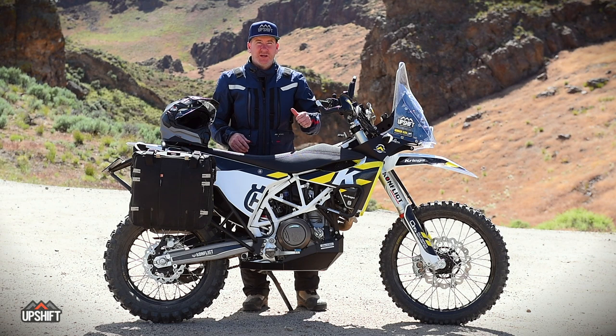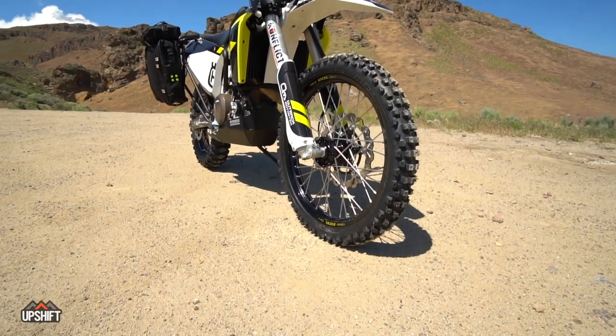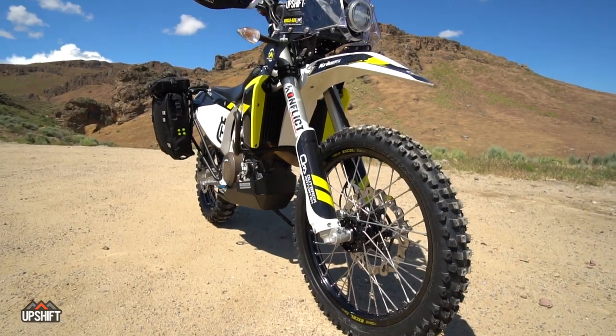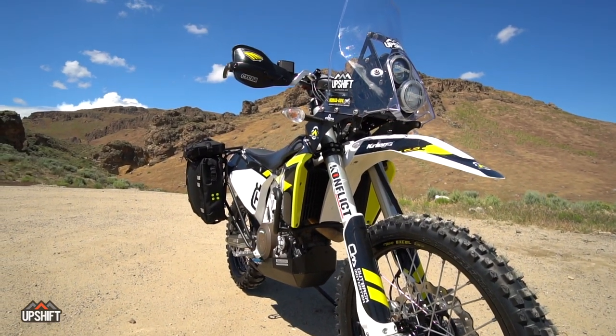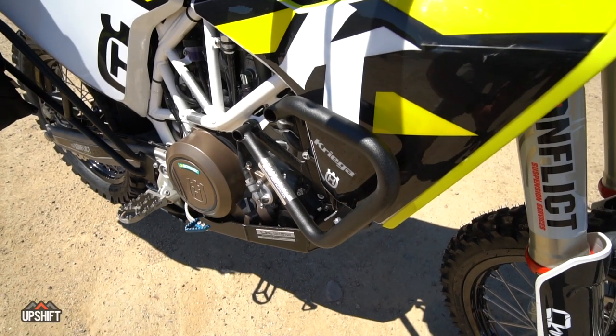This is the 701 Husky you saw in our last video that we had a lot of other parts on. Thanks to Carl's Cycles in Boise, Idaho, they transformed this in less than 24 hours from the other bike you saw in the video. We've got this cool Krieger graphics kit all over this thing, making it look pretty fancy.